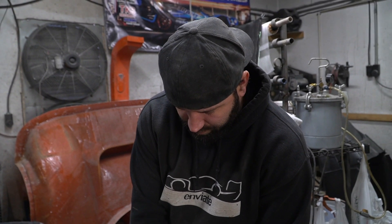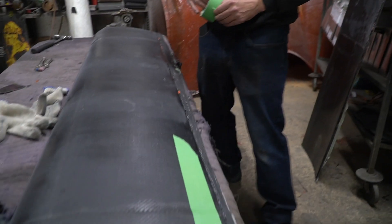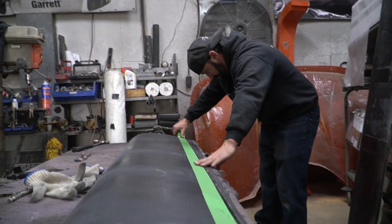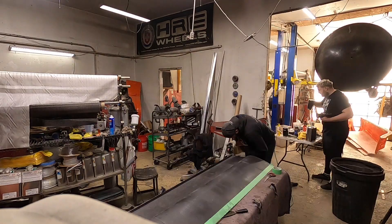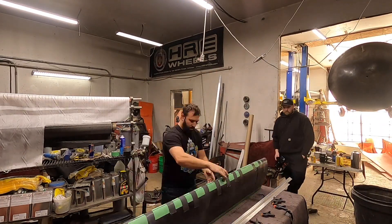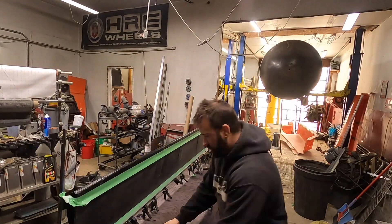Good morning guys — I just got to the shop and Cody's been working extremely hard on getting this wing done. He's got all the flow media off now. What are you about to do? I'm trimming up the final profile and such — mark, tape, and cut. Kind of rinse and repeat.